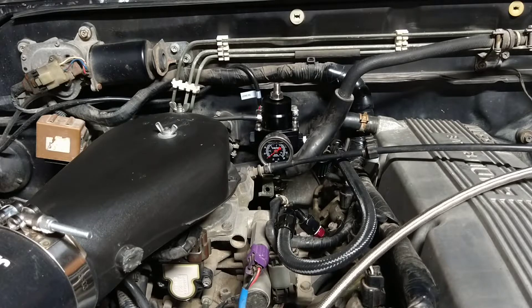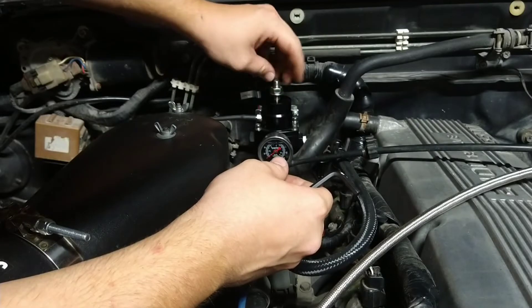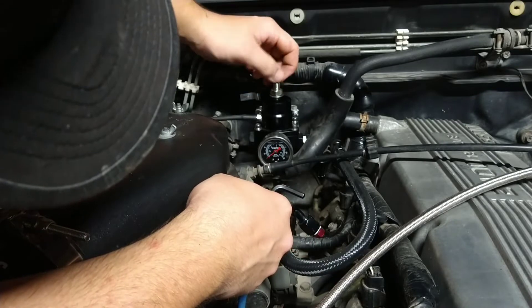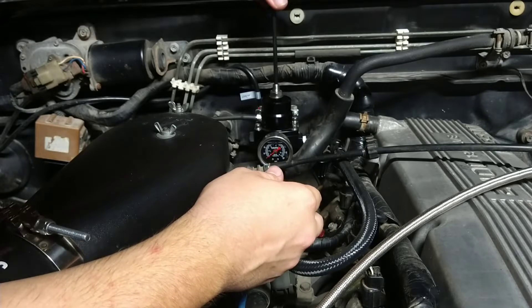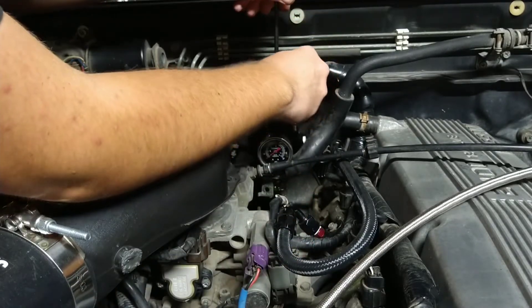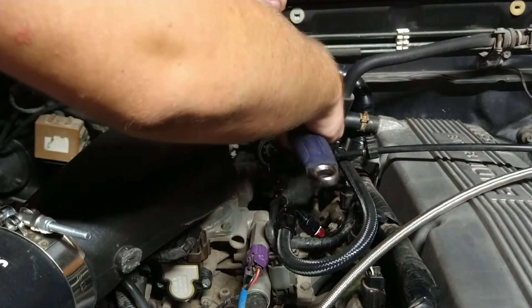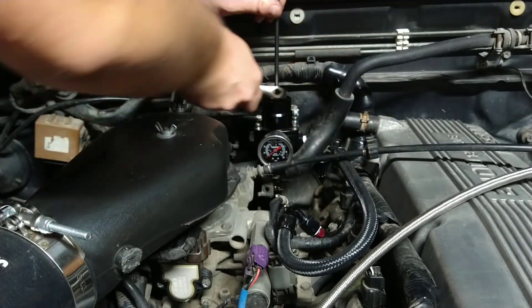We might as well shorten that vacuum line — it doesn't need to be that long. Let's set some pressure first, because there's no way that's enough pressure set on this right now. Screw that back down. If I remember right, that amount of threads looks about right for the poundage we were running, so let's give it that much for now, working both down at the same time.